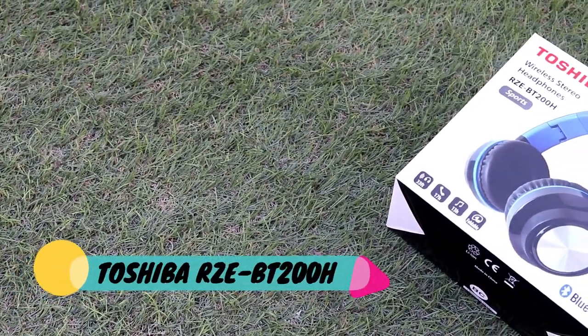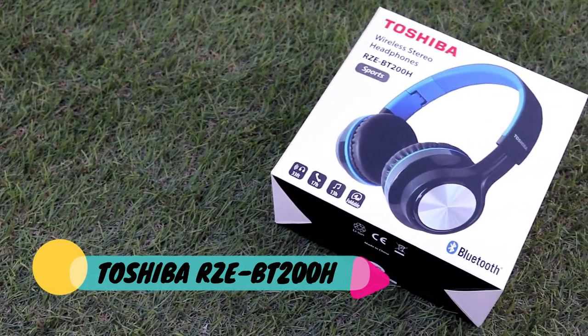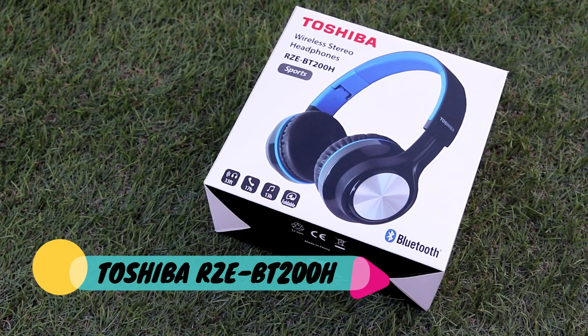This is the Toshiba RZE-BT200H Bluetooth Foldable Wireless Headphone.